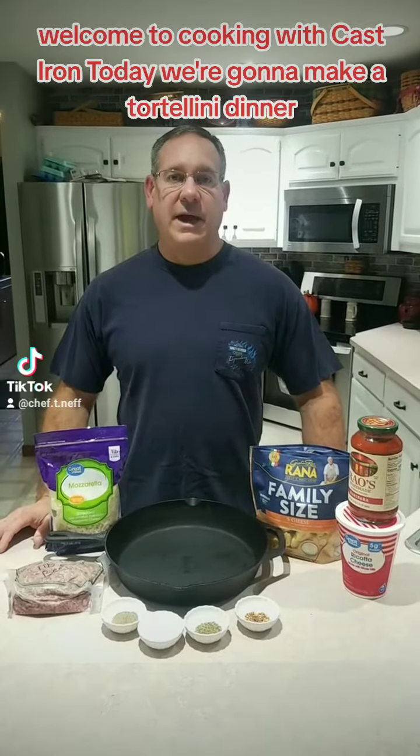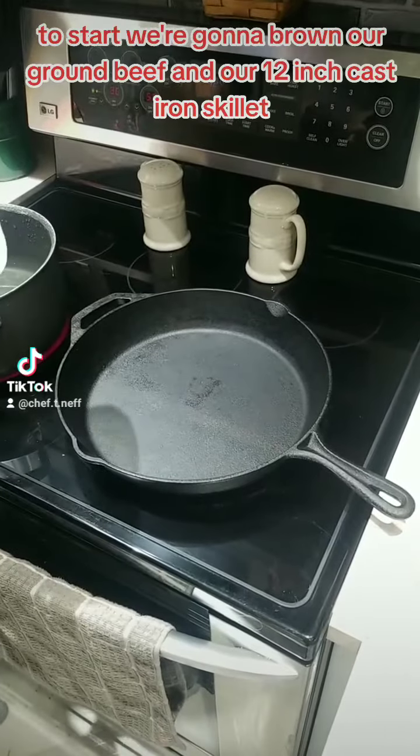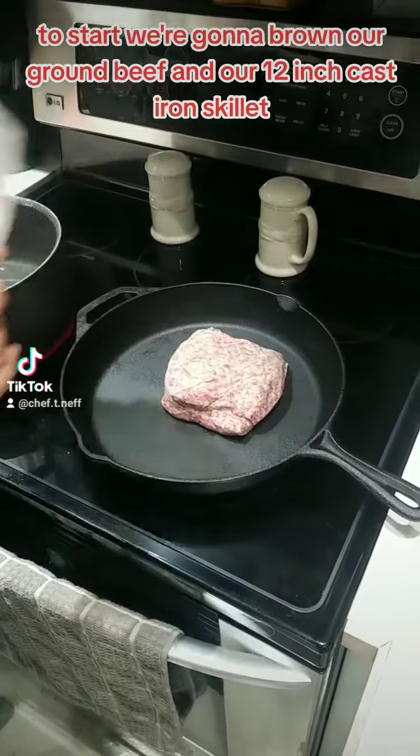Welcome to cooking with cast iron. Today we're going to make a tortellini dinner. To start, we're going to brown our ground beef in our 12-inch cast iron skillet.